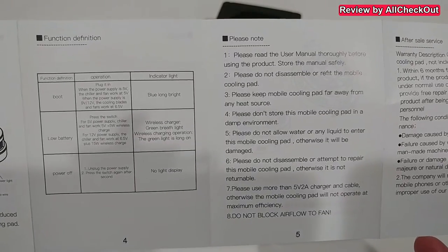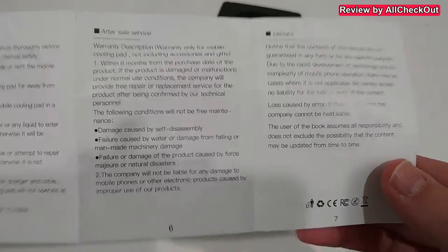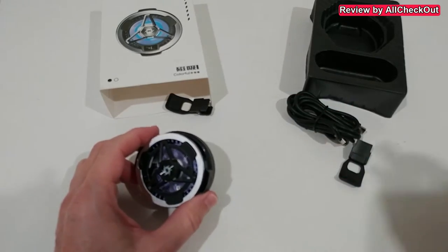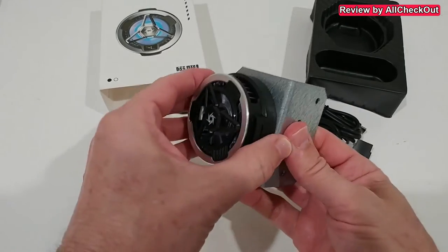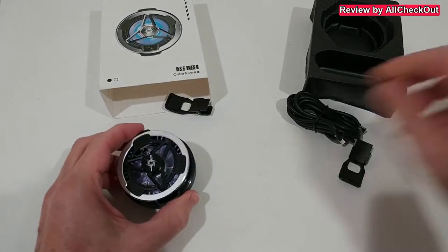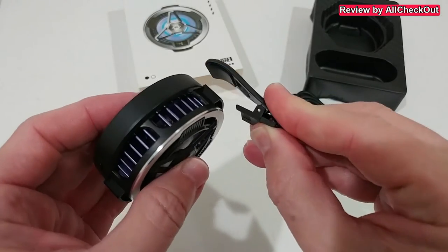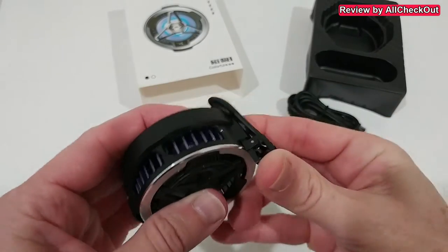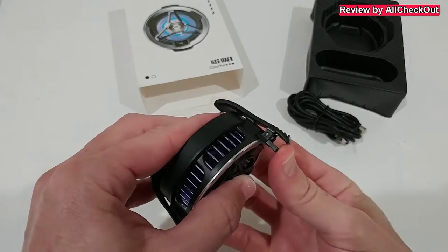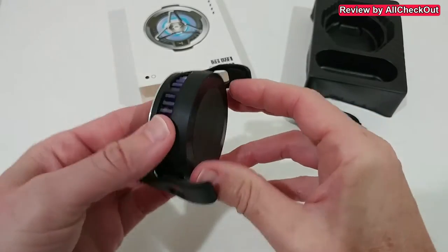If your phone supports magnetic charging, then absolutely no assembly is needed. You can see it has a very strong hold — absolutely no problem. But if your phone doesn't support that, we can use these clamps. We just push them in from the side, push them fully down — takes just 10 seconds — also on this side. So we have these nice brackets with a strong enough but not too strong hold.